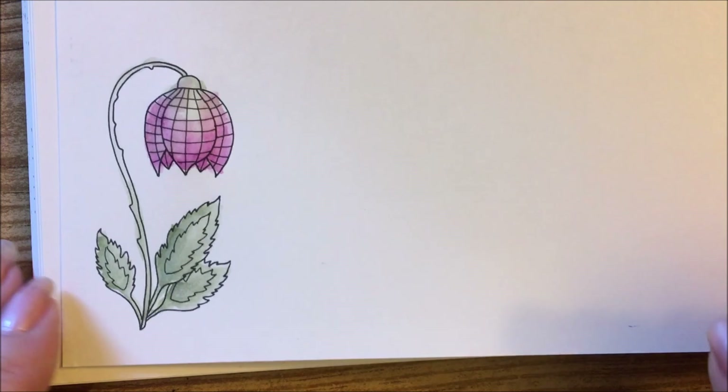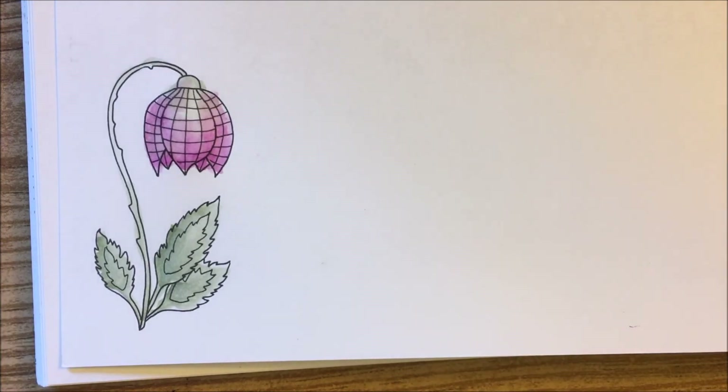So, cute little picture. Thanks for watching, guys. And thank you again for sending me the book, whoever it was - I really appreciate it, and I will have some fun time coloring in here. I hope you all have a great day. Thanks for watching, guys. Bye now.